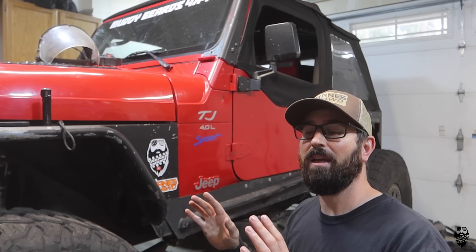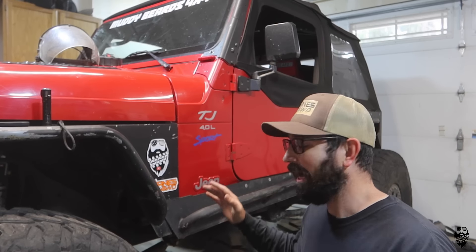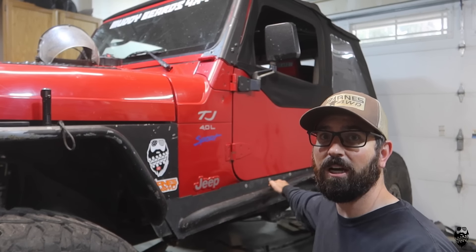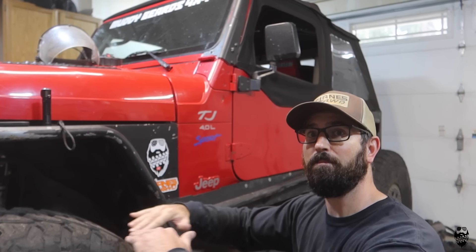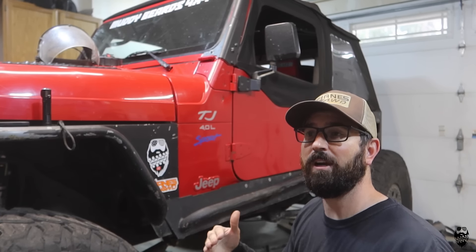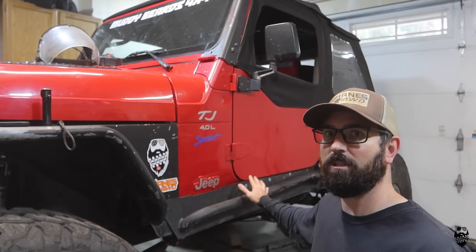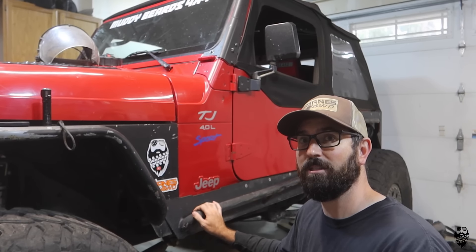This will be a somewhat temporary fix — maybe it'll be on there for years, I don't know. I'd like to boat side the tub: cut it, notch it down, give us more clearance, and build a rock slider off the frame to keep the tub and rock slider separate so this situation doesn't happen again. Let's pull this off and see what the damage is.